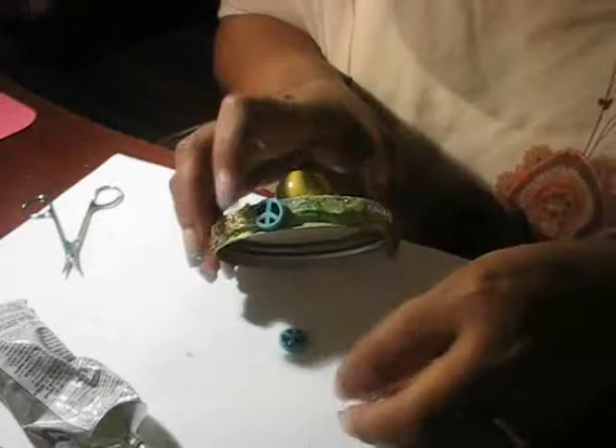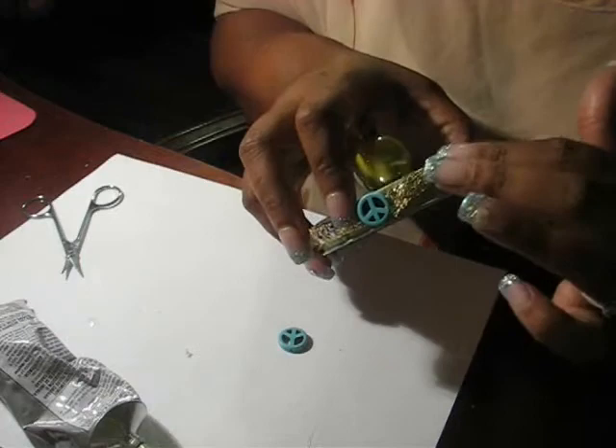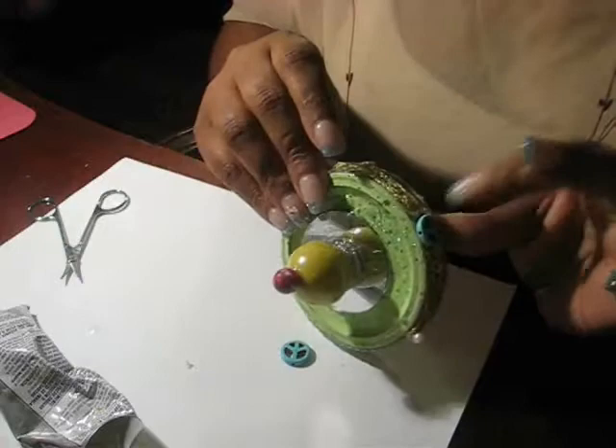I'm putting the ribbon on the other side with my E6000. I do have my hot glue gun plugged up and will use it too. I like to use E6000 for quick jobs on metal and glass because a hot glue gun works best for certain things and E6000 works best for others. Since you're going to be unscrewing this cap a lot, you need some strong glue.